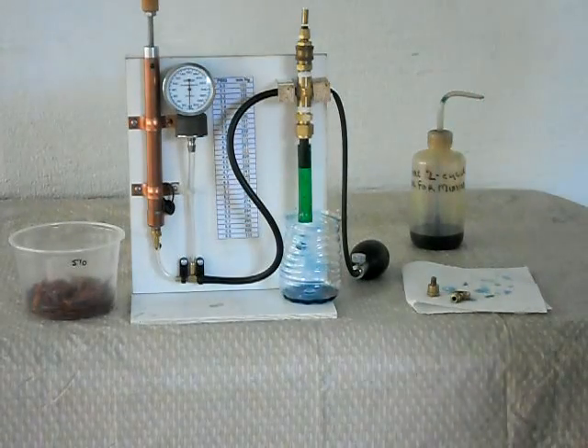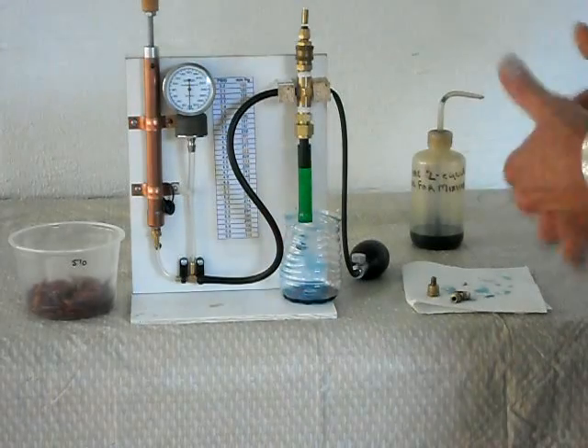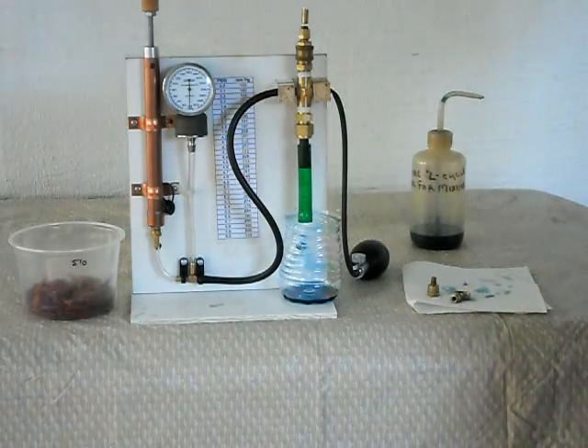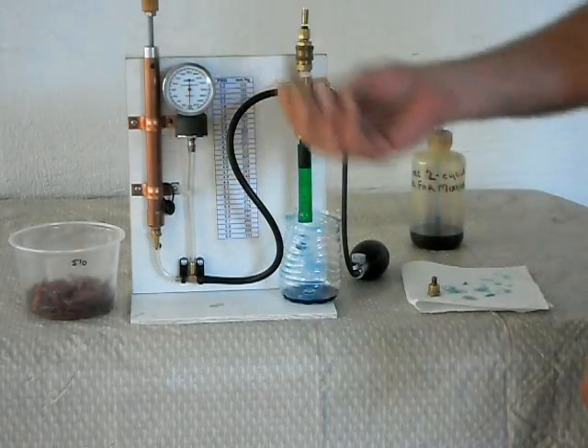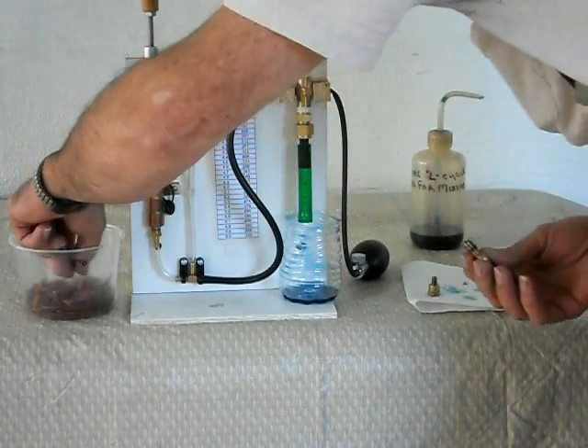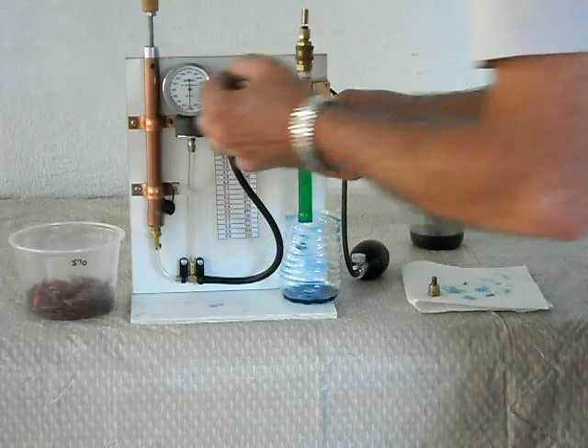Hey, Darth here. Just thought I'd demonstrate how I check these springs. So here I have a check valve and a spring in it. Let me just come over here and get one of these springs out of this bucket.